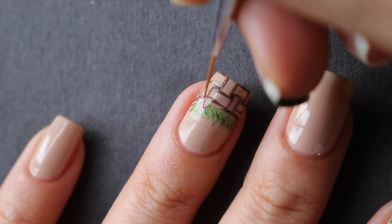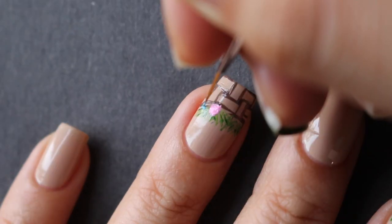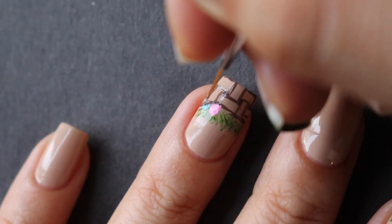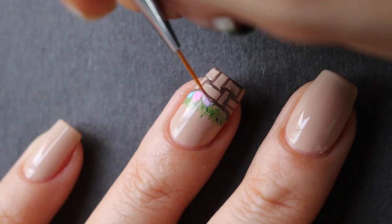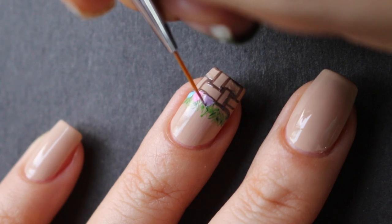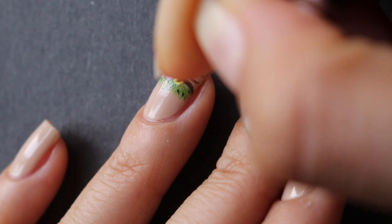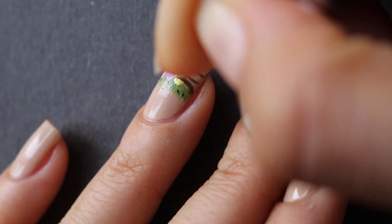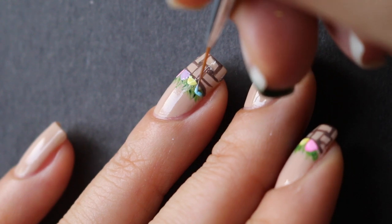Since you're using thin coats it should dry fairly quickly, and then you can go ahead and start drawing your eggs. I'm just using different colored pastel polishes and doing sort of half circles in different sizes, filling them in — some a little bit bigger than others just to make it look like eggs are piled on top of each other.